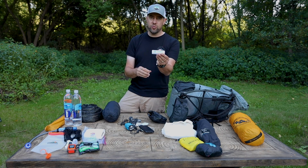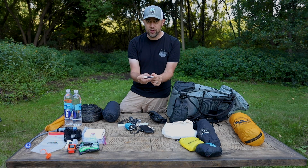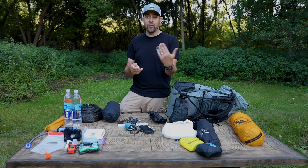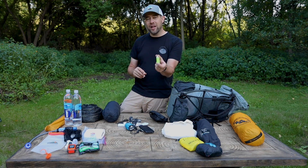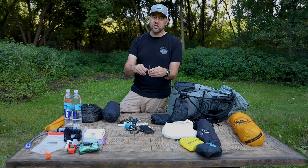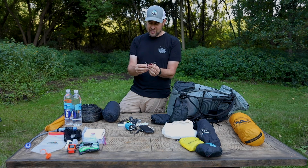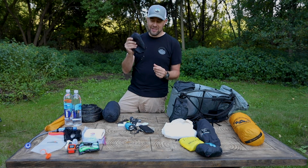I take a Z-Packs ultralight toothbrush with toothpaste inside it. I take some Chapstick, which also works as chafe cream — you can wipe it on a buff and apply it wherever you need to get rid of chafe. I also carry a Mini Bic lighter — I like the bright ones because I can see them if they land on the ground — always comes with me in case I want to start a fire. And I take this tiny Swiss Army Classic SD: scissors, a knife, nail file, toothpick, and tweezers, weighs less than an ounce. That's everything inside my ditty bag.